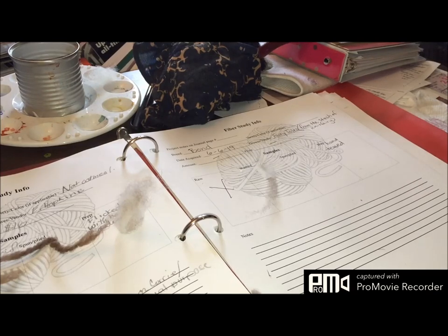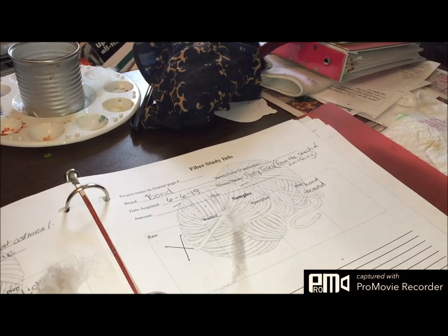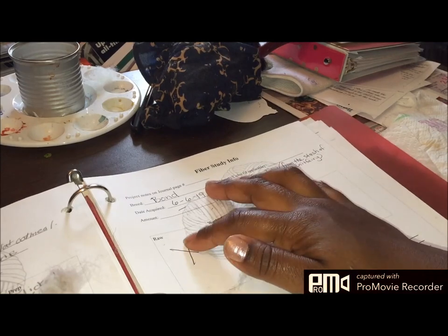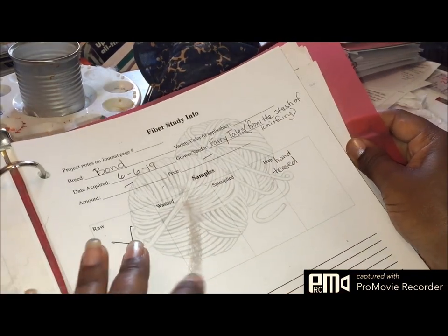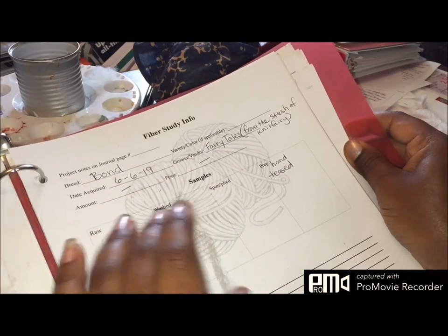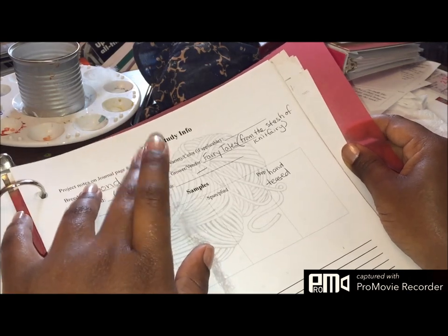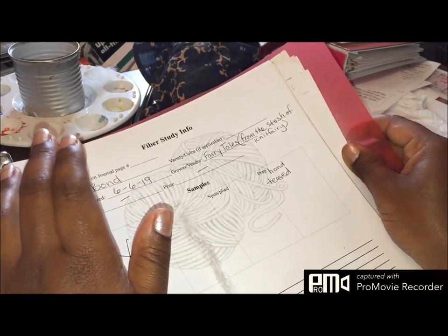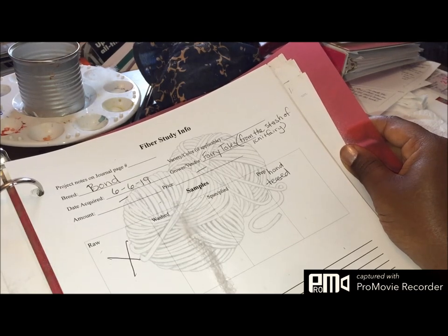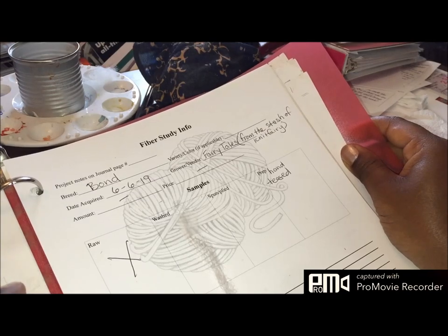I've got my little trusty fiber study sheet right here. It's already washed so I couldn't put anything in the wash sample area. I put the date I acquired it, the breed, and I'm really not sure what to call this color — I'll probably just call it a natural oatmeal. I'll continue to search to see if I can find a notation as to what color this might be.